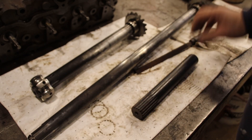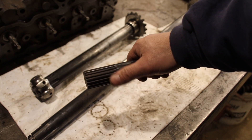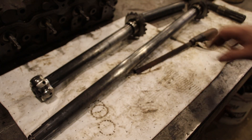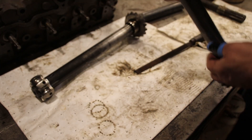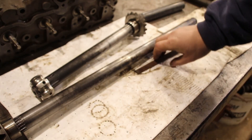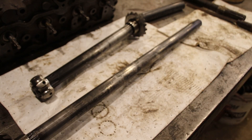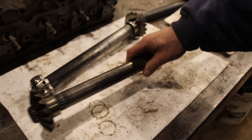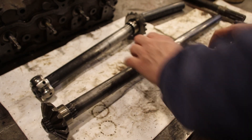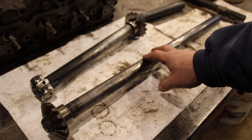They hardened my sample piece and nothing happened to the splines — that was good. Then they went ahead and hardened this. Now 4140 has a tendency to distort and twist; you could try hanging it vertically to keep it straight, but what my guys over at the hardening place do is they harden it and then straighten it. They're extremely good at straightening shafts, and these are absolutely perfect.